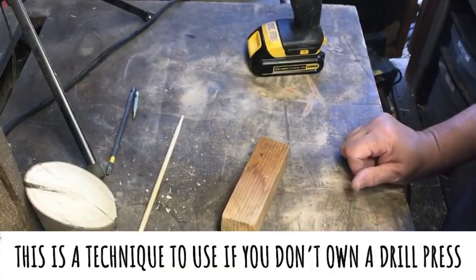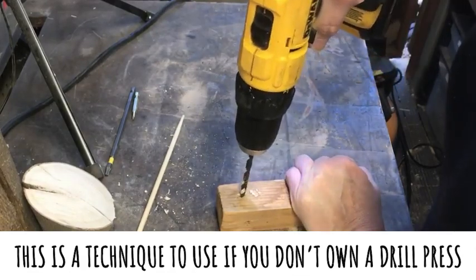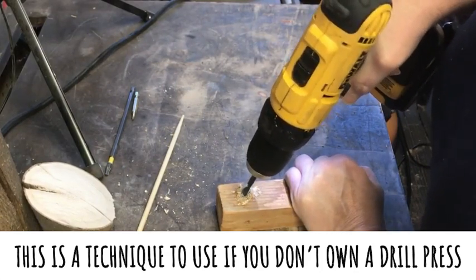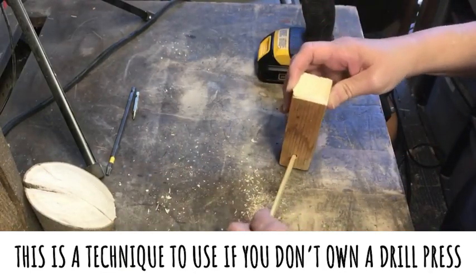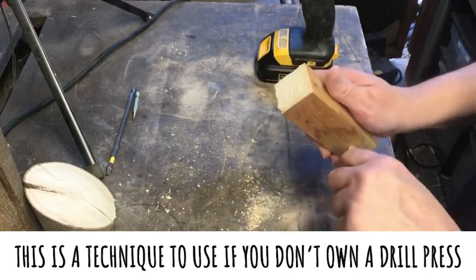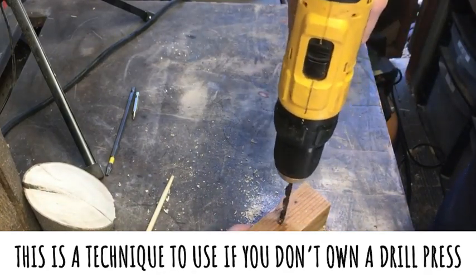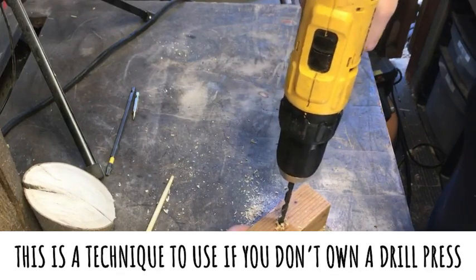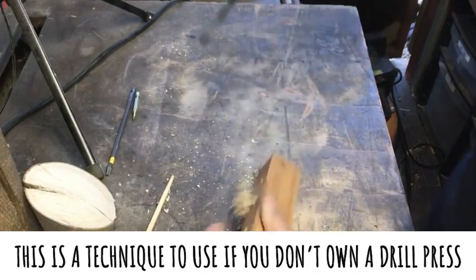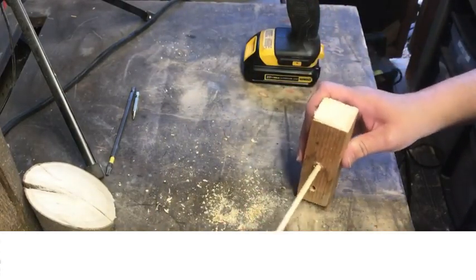The next thing I want to do is create a guide for these because I want them to be at a slight angle. Too much of an angle — you don't want the pizzas with all the toppings sliding off. So take two — very slight angle. Hopefully I didn't just repeat what I just did. That's what I wanted right there. That's the angle.